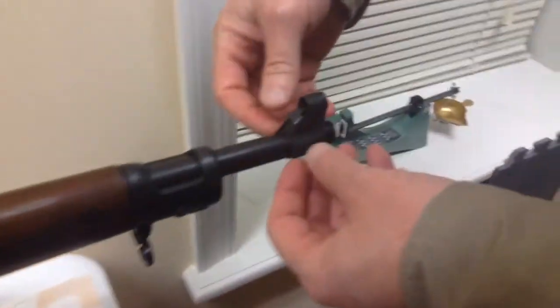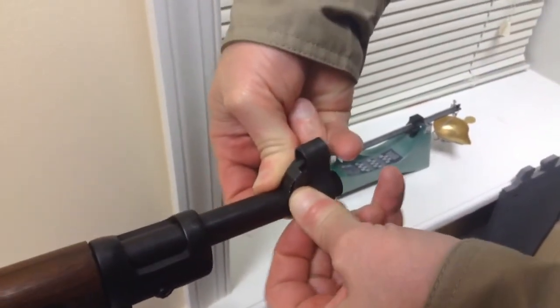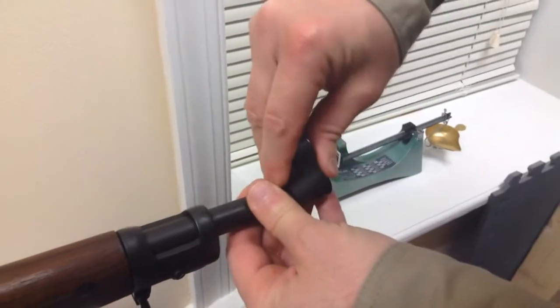I come to the end of the barrel and you just pry the guard away from the barrel a little bit, then it moves, and then you just pull it straight up to the top. It comes off pretty easy.